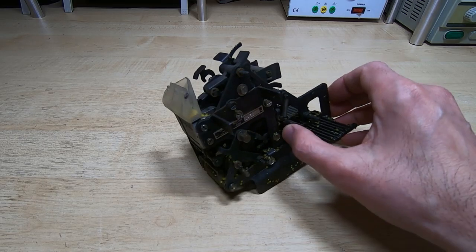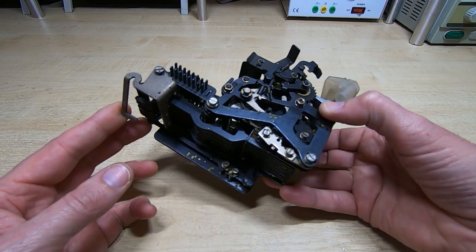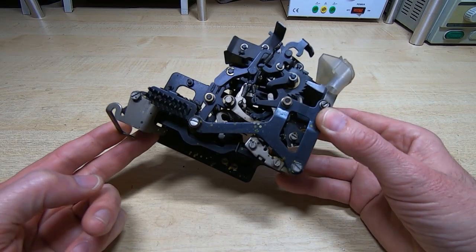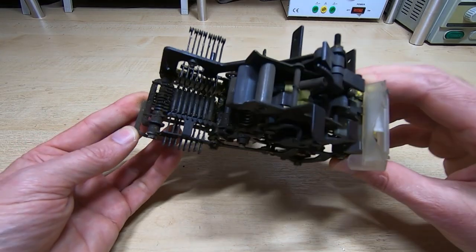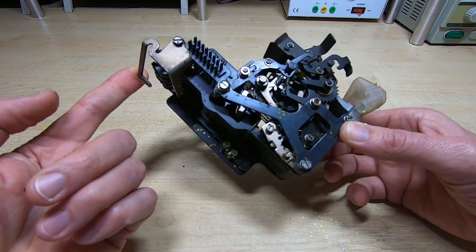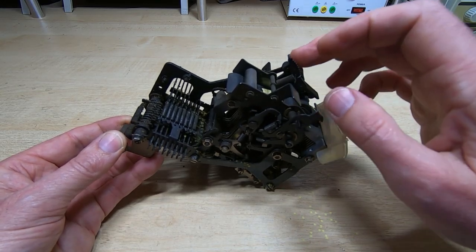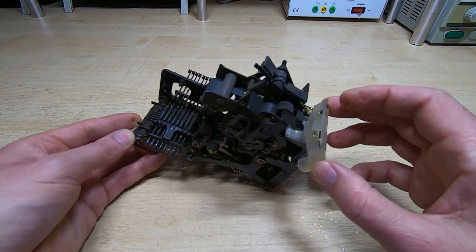Here we have the punch, as it came out of the machine. It seems to be in reasonable condition — I can't see any obvious damage. There is a fixing missing off the plastic part but other than that it seems okay. I haven't looked at it in detail so I don't know what state the punch pins are in, but the first thing is to get it cleaned up. It's just dirty and grimy. Some bits seem a little sluggish but it does all seem to move the way it should.